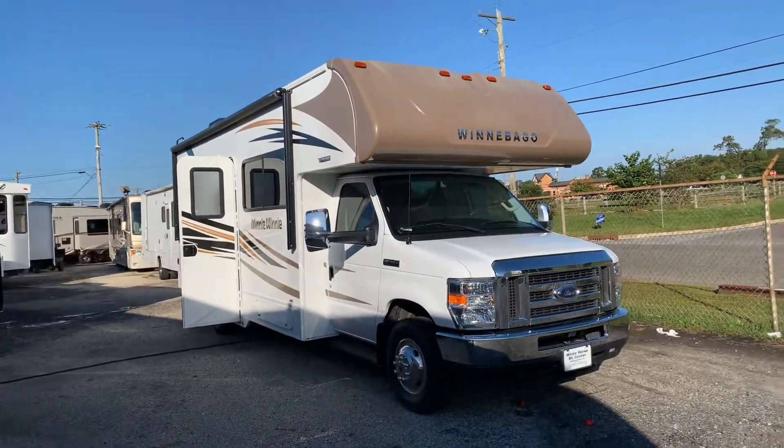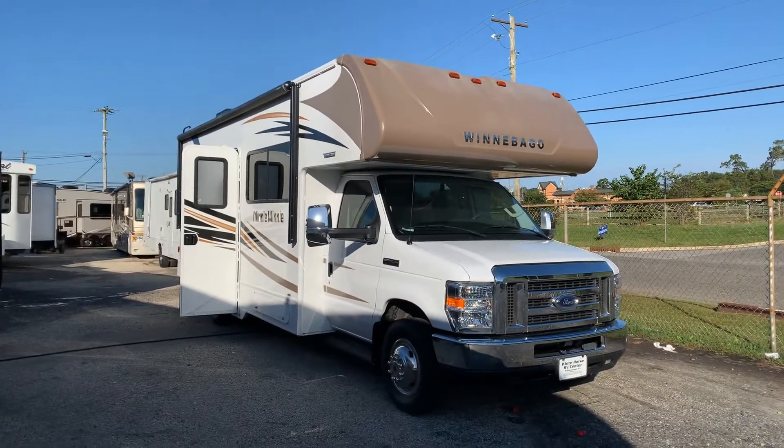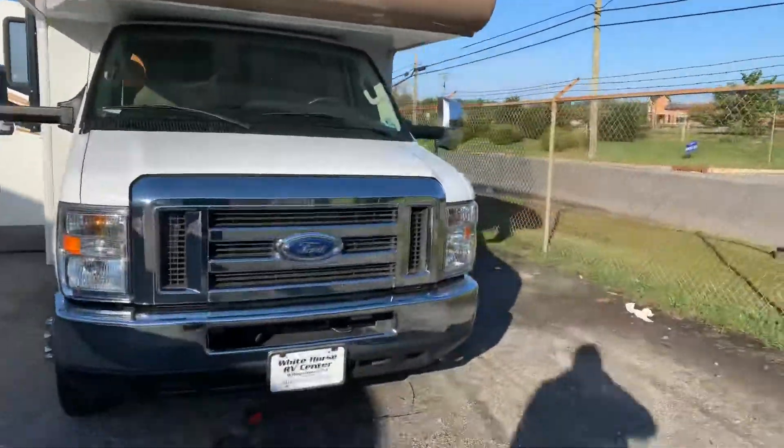This is Ian with Whitehorse RV. We'll be video demoing this 2017 Winnebago Mini Winnie 25B. It's a C-class motor home.